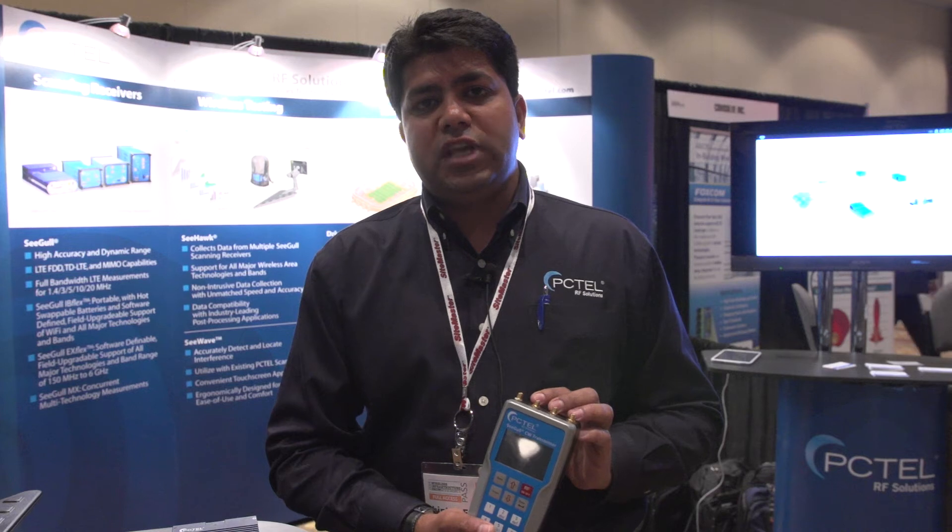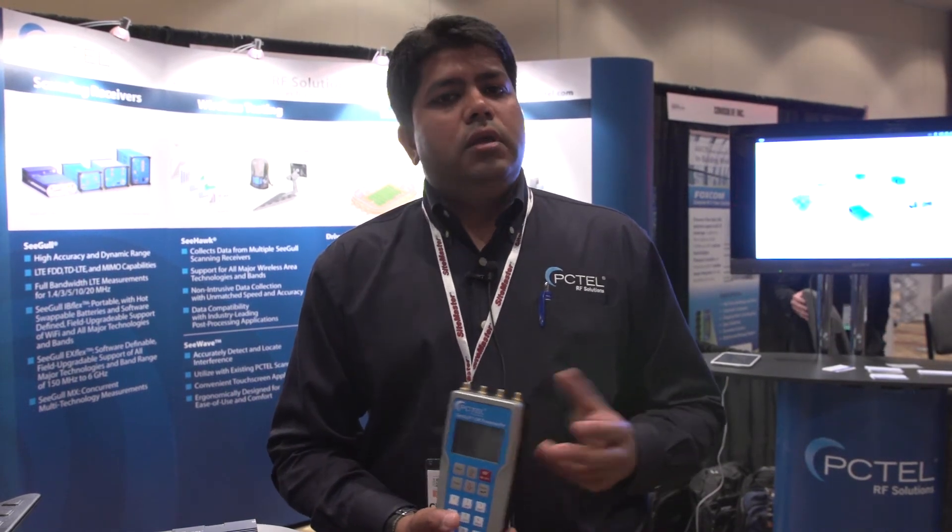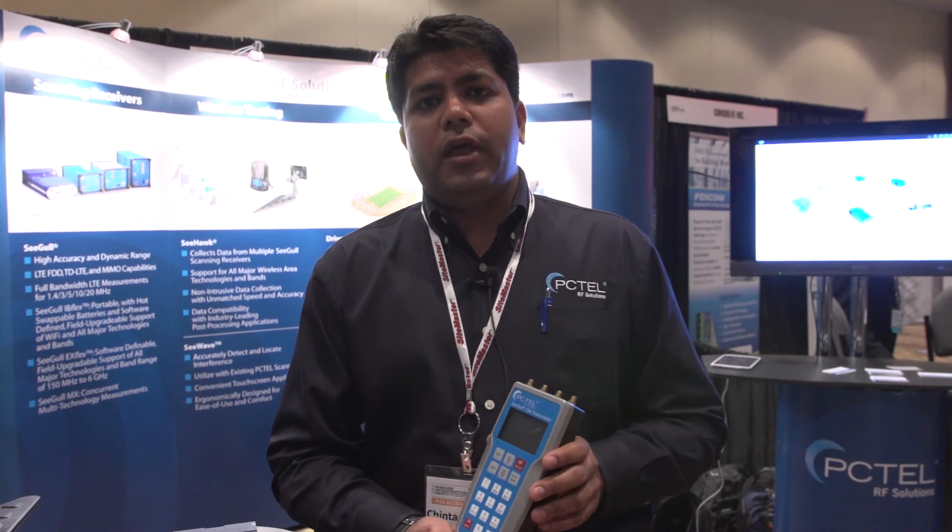It actually ends up saving you a lot of time and money compared to other ones — where you do two ports, you're saving at least 75% of your energy. Very light form factor, very easy to carry around. Each person who's doing testing should have one of these.